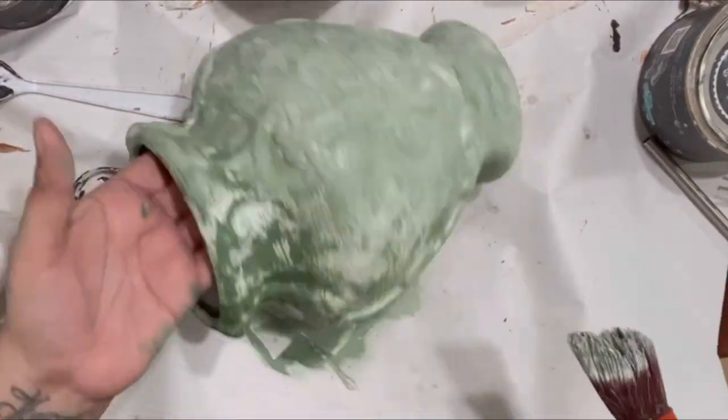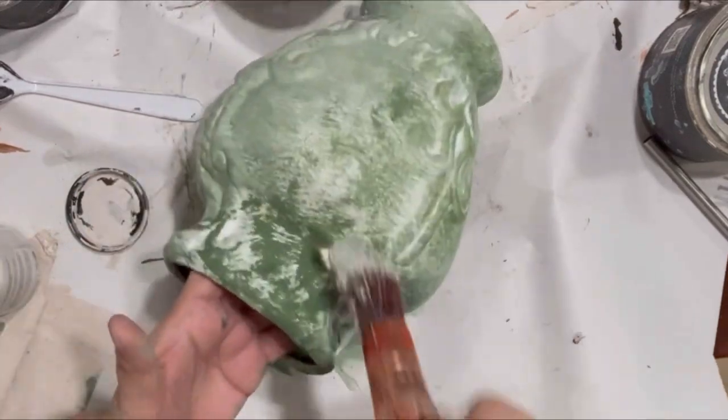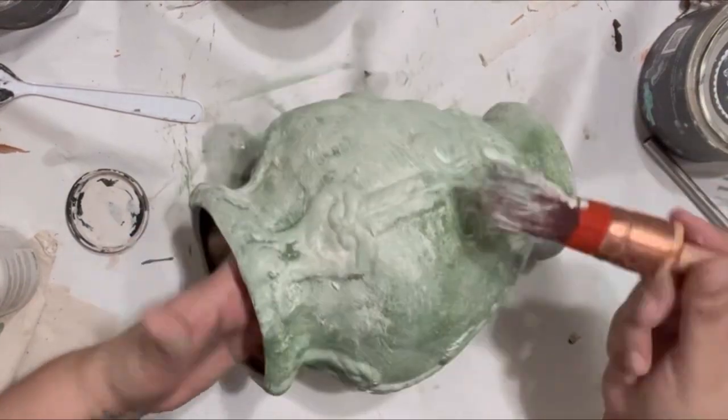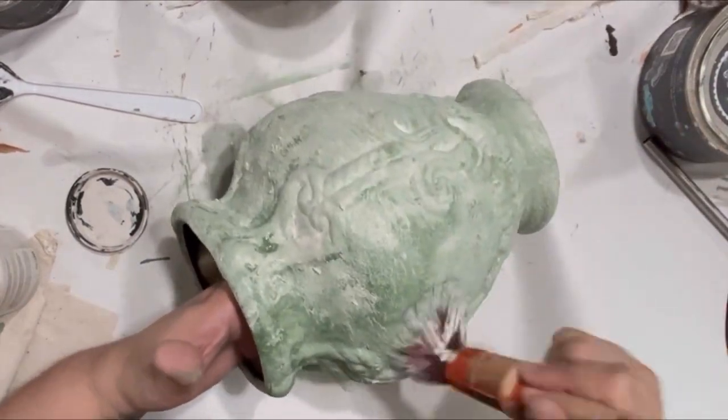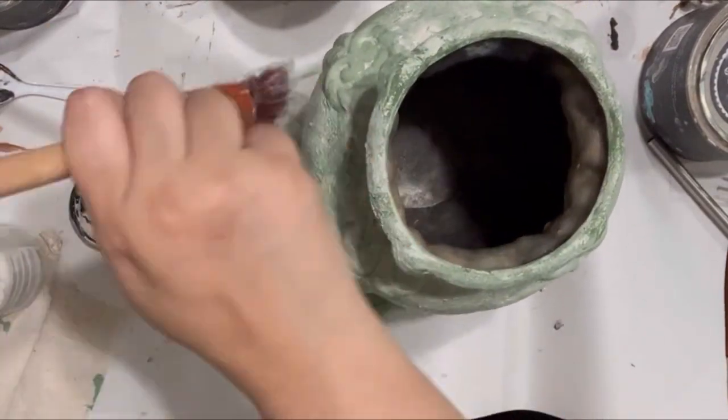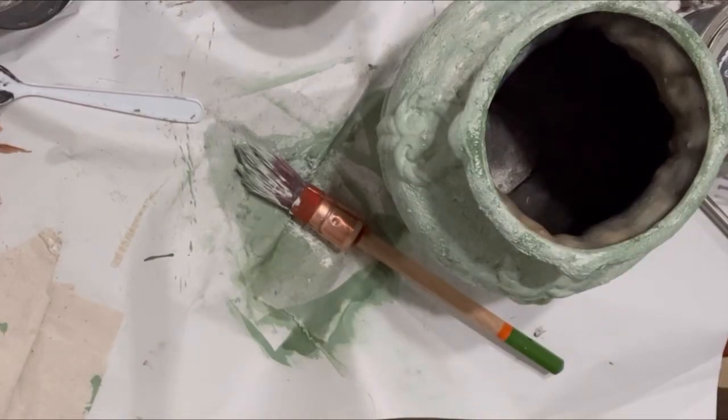Just make a mess, you guys — just go for it! If it doesn't turn out, you can always donate it back to the thrift store. If you don't like it, put it for sale and somebody might like it. I want you guys to really experiment with your colors, experiment with your techniques, and get out of your comfort zones.